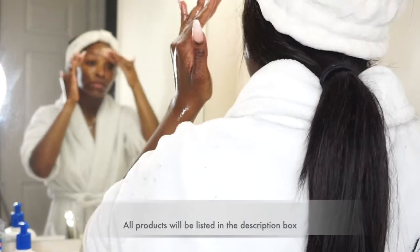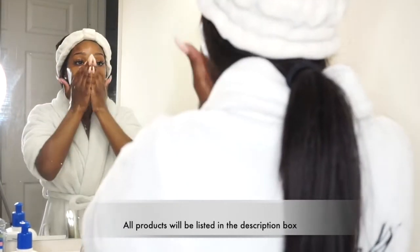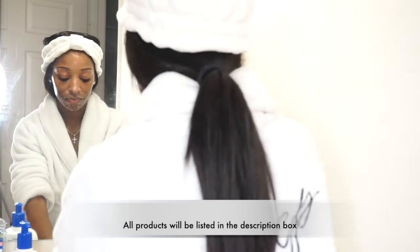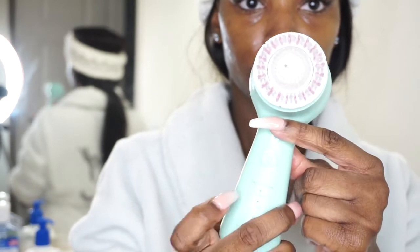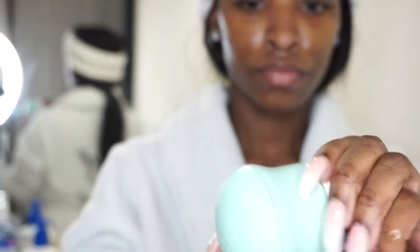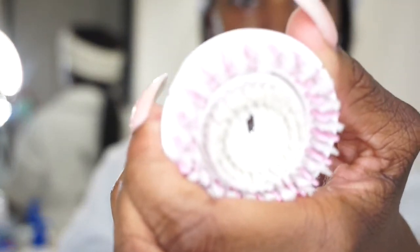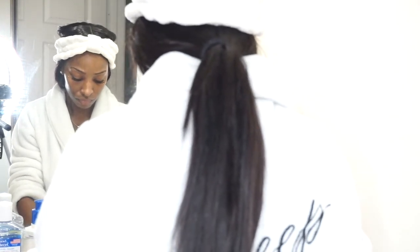First I'm going to use the Cetaphil with my hands, and then I'm going to move on to my face brush. I'm going to be using my Clarisonic Mia face brush — I really love this brush. It has interchangeable heads and two different speeds: a deep cleansing speed and a daily speed. I use it every single day. It is kind of expensive, but I caught it on sale at my job. Either way, it's definitely worth the money.